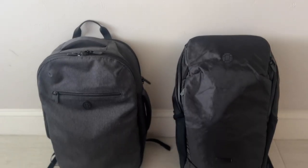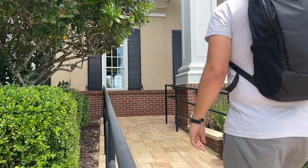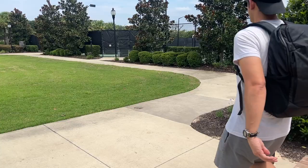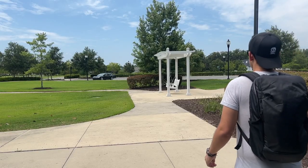Today we're taking a look at the brand new Tortuga laptop backpack, which is meant to be the ideal personal item that can fit under the seat in front of you on a flight. This is a category of bag that Tortuga has always excelled in — their bags have been underrated. The set out laptop backpack and the outbreaker laptop backpack are two of my favorites from the past couple of years, and they've now been discontinued and replaced with this new bag.